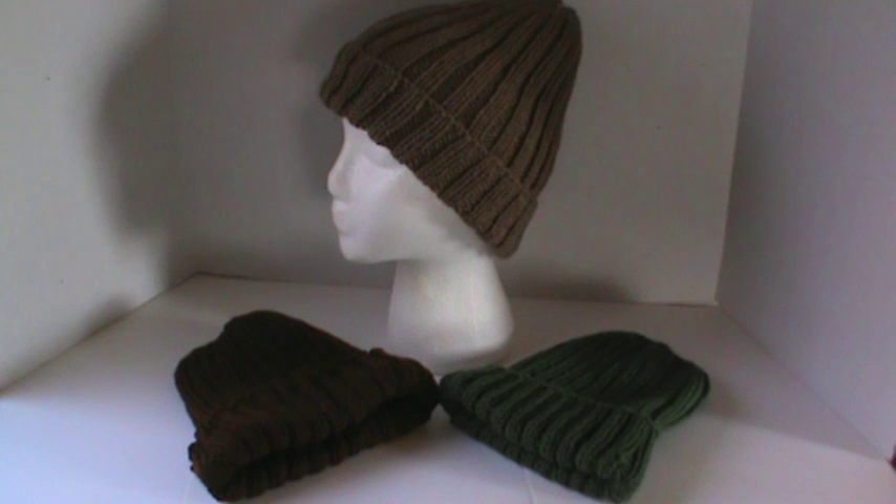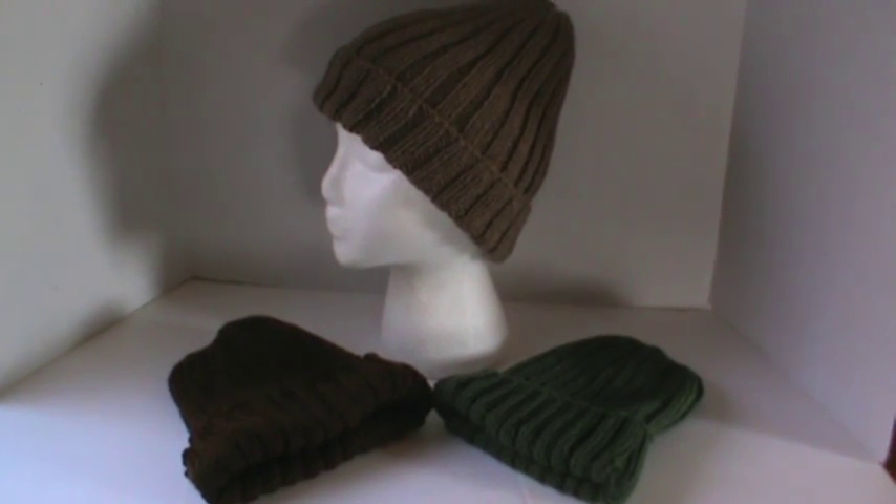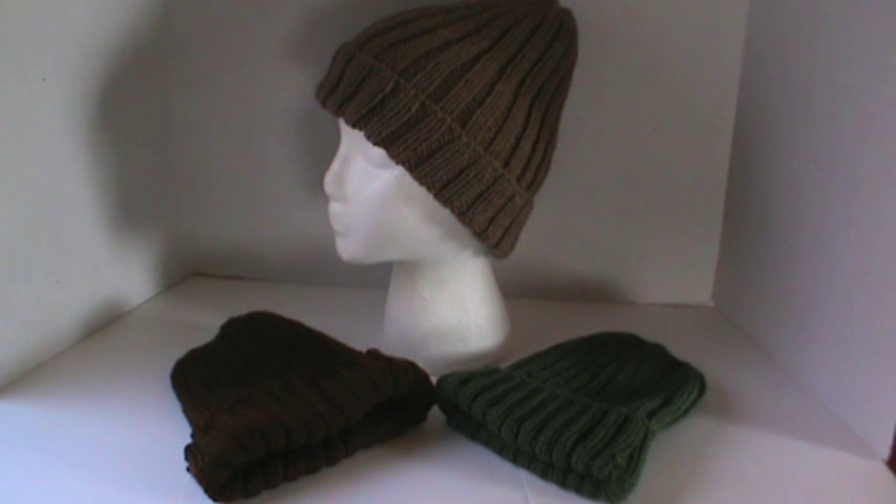I have made three here for Christmas gifts. These are great for everybody — I think they're unisex and they're perfect. They're super soft, squishy hats and it doesn't take much yarn to actually create them.